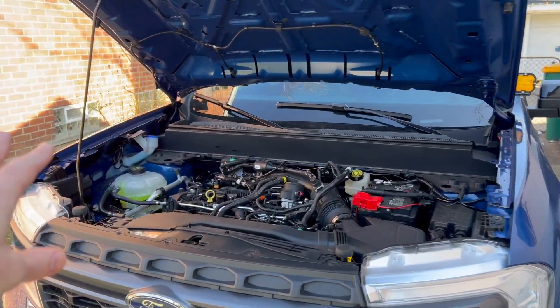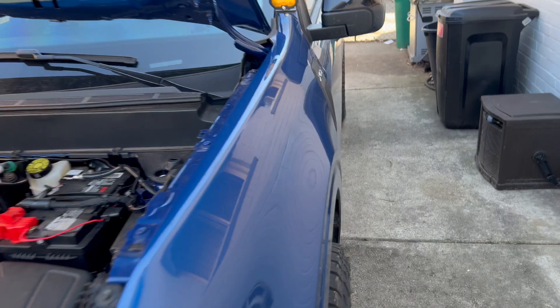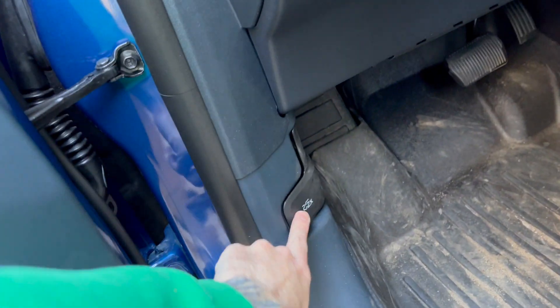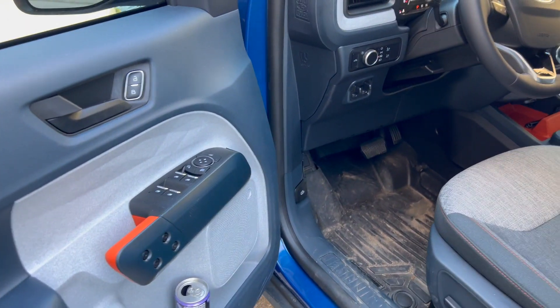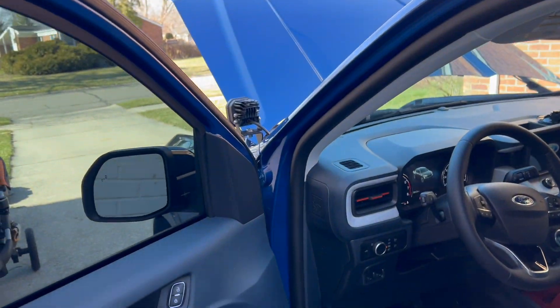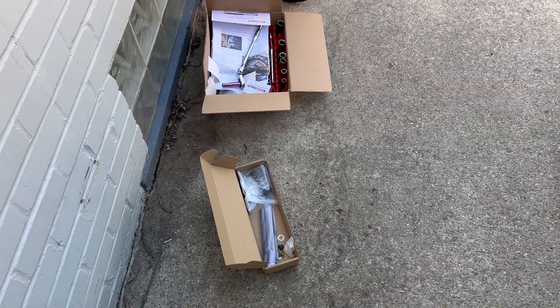The way the hood normally works is you have this strut right here, and to open it you have to come inside and pull the hood release handle twice to get the hood to open. Now with this kit, when you pull the hood lever twice, the hood will just automatically raise up — it's got a spring and hardware that you install. Let's get this installed and check it out.